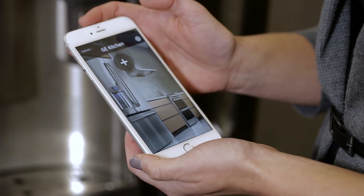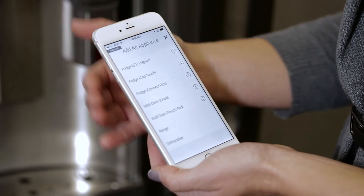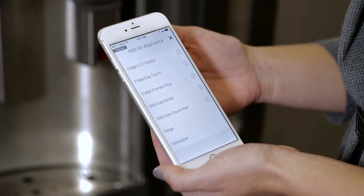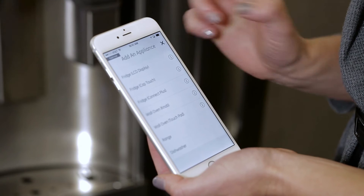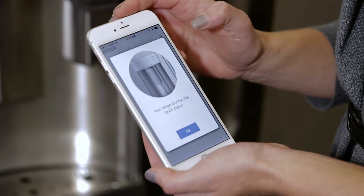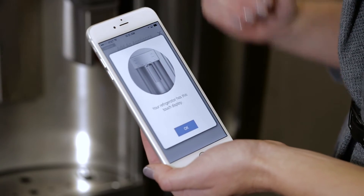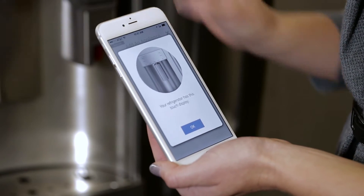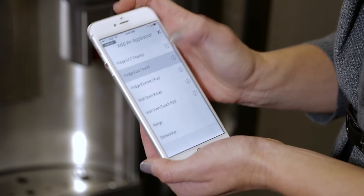I'm going to click on the GE Kitchen app and click on the plus sign. This screen gives me several different options. If I'm not sure what refrigerator to choose, it gives me three different refrigerators. I can click on the eye icon and it describes and gives me a picture of the refrigerator. Looks like I am commissioning a cab touch model because the pictures definitely match the refrigerator, so I'll click on fridge cab touch.